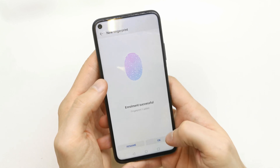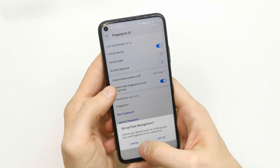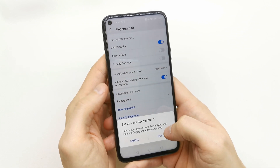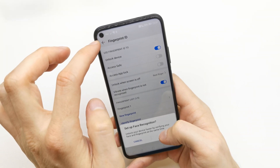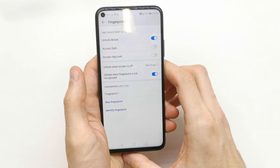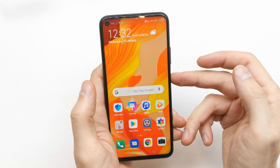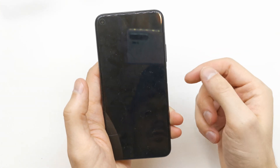You can also set up face recognition — it will scan your face. I won't do this right now because I'm recording, but you can do it at home.